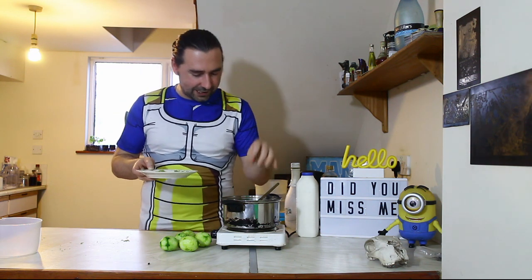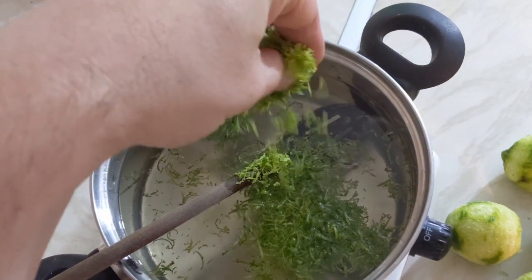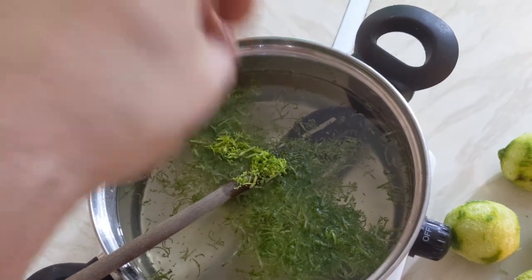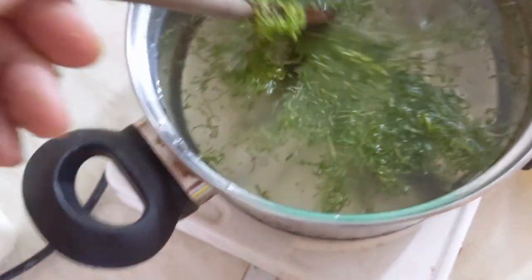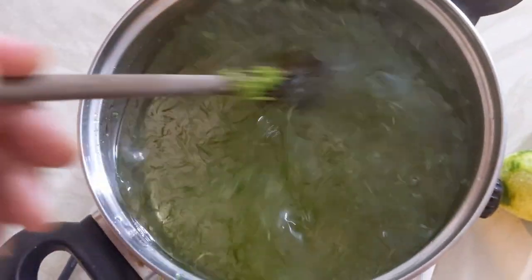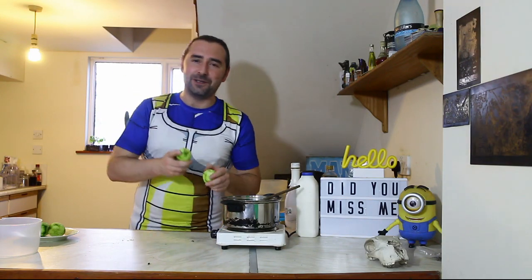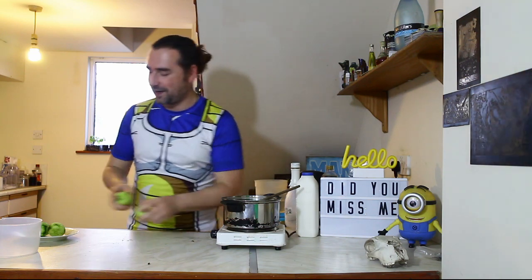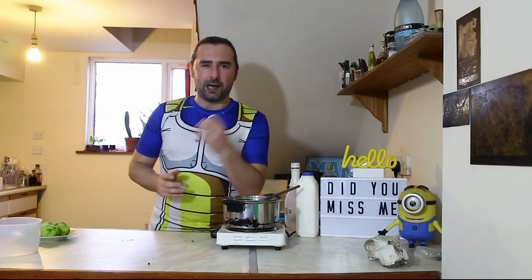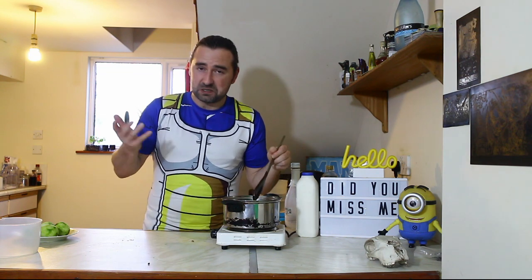Our lime zest has been added in. It's going to give our syrup a beautiful deep dark green zesty look. I'm just going to add these in because why not — I just love it so much. Now I'm going to go ahead, I'm going to slice and add in the juice of the fresh lime as well, because I love lime. You don't have to do this, that is more than enough lime, but I really like it. So that's what I'm going to do.